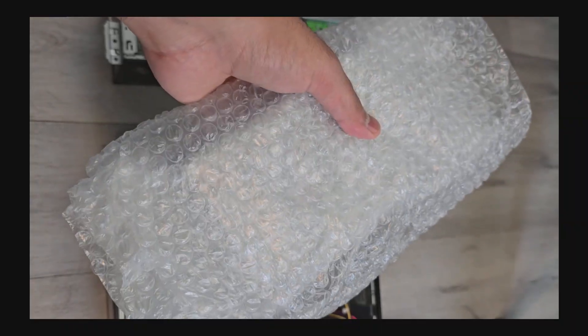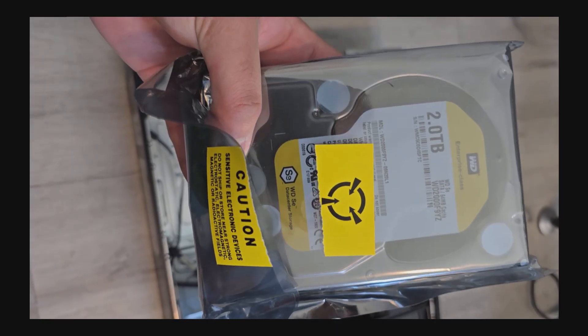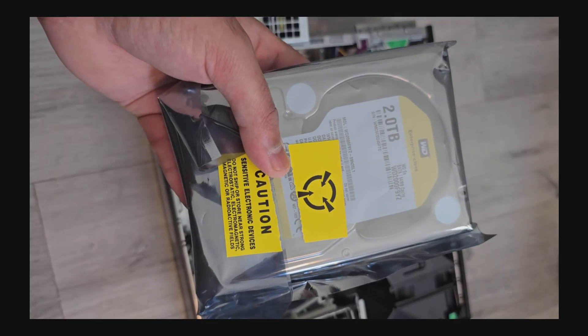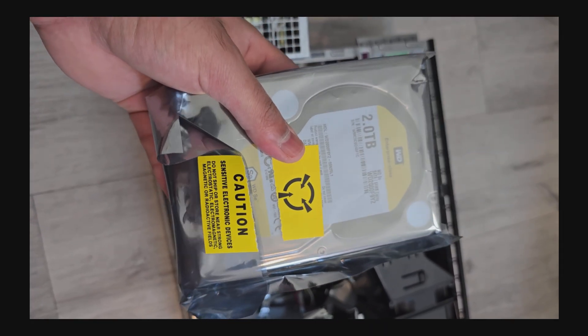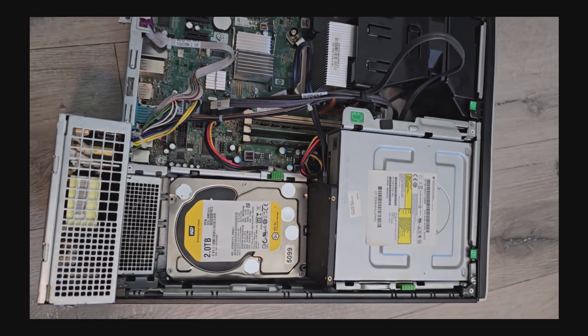I purchased hard drives from eBay for about 50 bucks — for that price I got two 2-terabyte enterprise-class hard drives. They're older drives from around 2015, not brand new. I've stress-tested both drives and they're in good condition with very good SMART data. Since they're enterprise class, I expect to run them for another two to three years before switching.